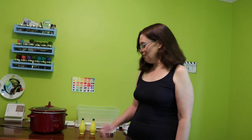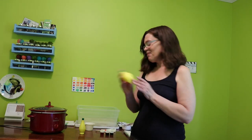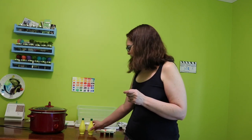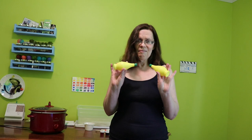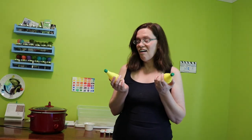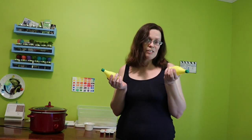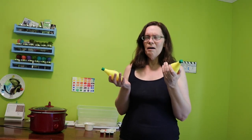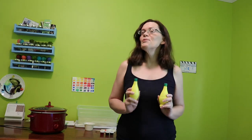Hey everybody and welcome to another episode of Adventures with Andy. Today we're going to dye yarn using lemon juice. Chad was cleaning out the refrigerator the other day and found a couple of bottles of old lemon juice. I'm not sure how long they've been in there. One of them technically expired about six months ago, the other one doesn't expire for about six months. But with my OCD issues I'm not comfortable using it for food, but it will still be good for dyeing yarn.